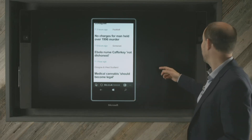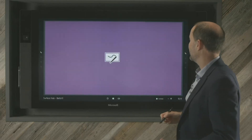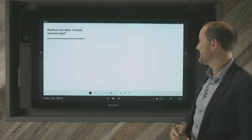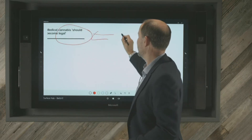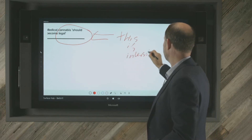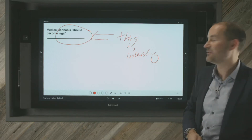I might also want to actually capture that. Just swipe down from the top and click on there. The thing I'm particularly interested in is 'medical cannabis should become legal' — it's a particularly interesting story — and I can circle that and make a note on it. I can say 'this is interesting' and forward that on to somebody just via email as I would do normally.